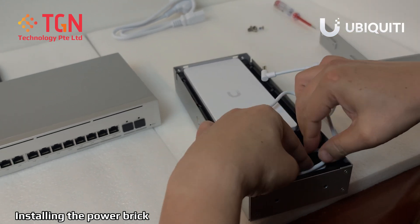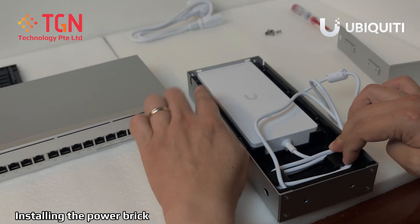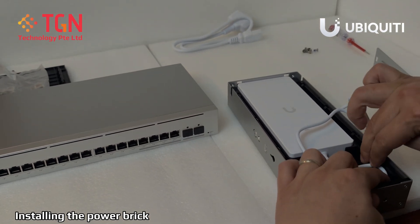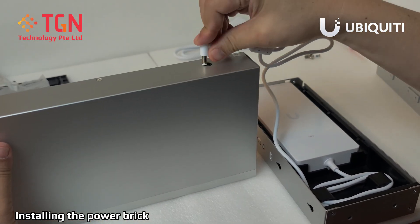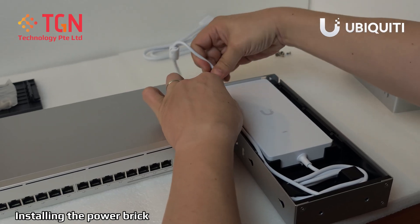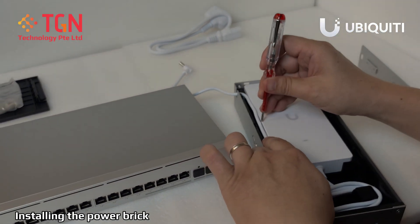Now in my case, for today's demonstration, I will be putting the power brick on the right side of the switch which is next to the SFP, next to the two SFP ports. I measure the cable to be sufficient so it can be fixed onto the power adapter here, the power input. Once it's in, turn it slightly, pull it out. So you have a little bit of space.